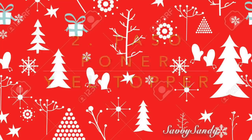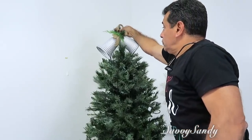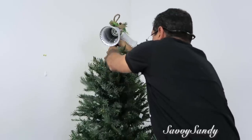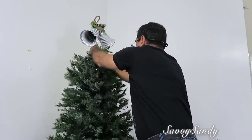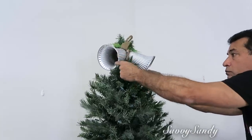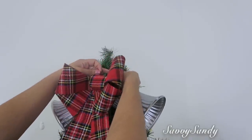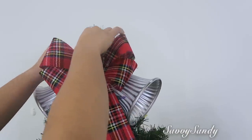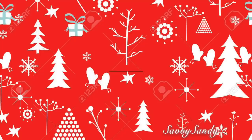Segundo paso: poner el topper. Esta parte me gusta hacerla al principio, porque muchas veces las personas tienen ya armado su árbol y lo dejan para el final. Cuando están poniendo el topper en la parte de arriba, entonces desbaratan el resto de las decoraciones que ya han hecho. Así que es mejor hacerlo como segundo paso. Yo aquí voy a usar unas campanitas estilo farmhouse con un estilo rústico, que es el tema de esta Navidad. También puedes añadirle un moño — yo le voy a poner uno de estampado de cuadritos.